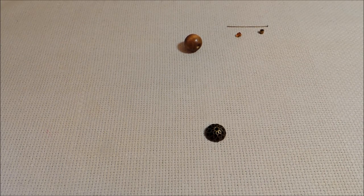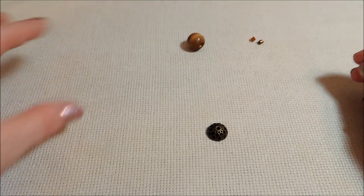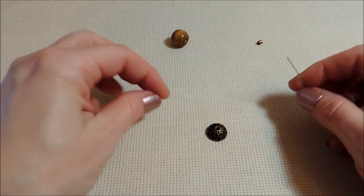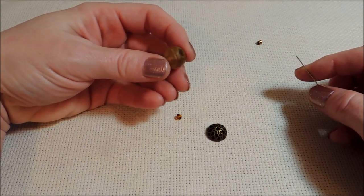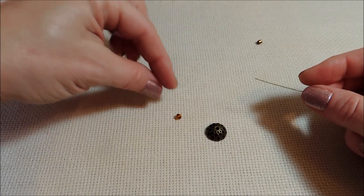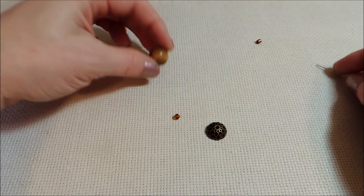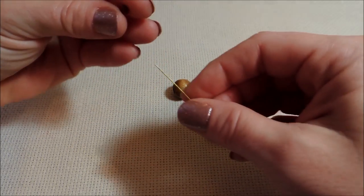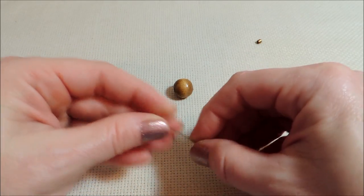Today we're going to be using the wooden bead. I think that looks a lot like a real acorn, so it's going to turn out pretty well. Also, I forgot to mention — I've got a little four millimeter bicone here that I'm going to use. The hole in the bottom of my wooden bead is much too large to put onto the headpin, and also that bicone is going to serve as the little pointed tip at the end of the acorn. Just a little bicone or even a seed bead in a color similar to your bead is going to help look like that little tip at the bottom.